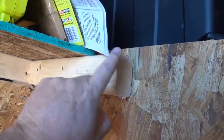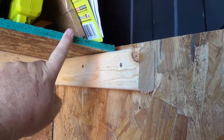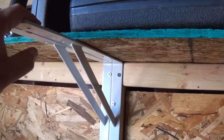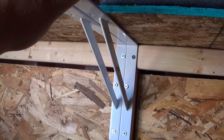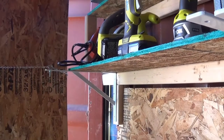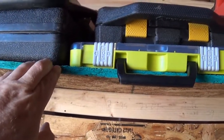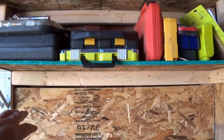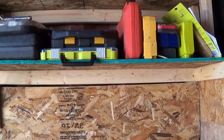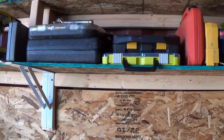I originally was going to go out further but I changed my mind and just went to here — this is 12 inches, I believe. I doubled up one of these pieces just to give a little extra support, and down below I just have one — I might put a second one. This is only half-inch OSB, so there is a slight bow there, but I don't foresee a problem. I've got screws in there that help hold it all together.